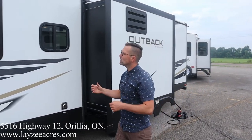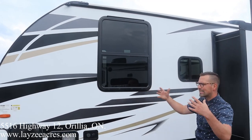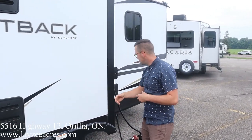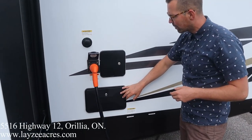One thing I always forget to talk about — we've got these really large windows here in the bedroom on these Outbacks, bringing some nice natural light and great airflow as well. This is pulling our kitchen off the floor, fridge vent. Around the back side, 50 amp service, outside shower.